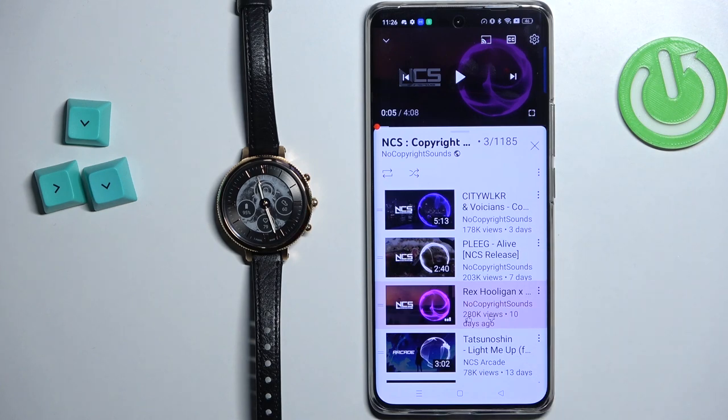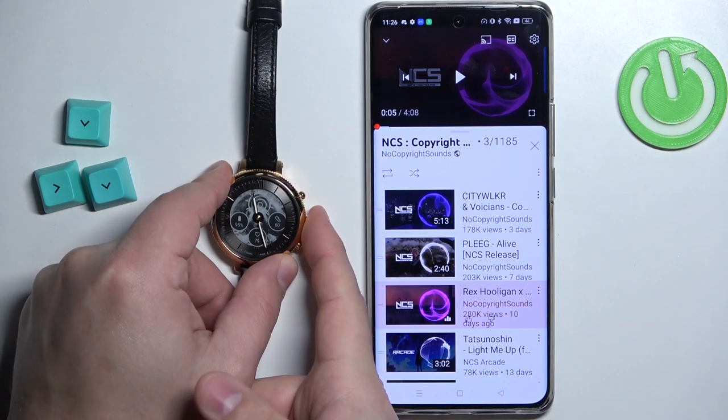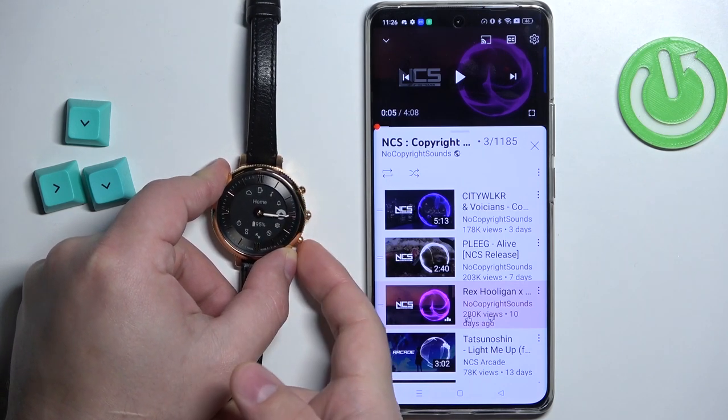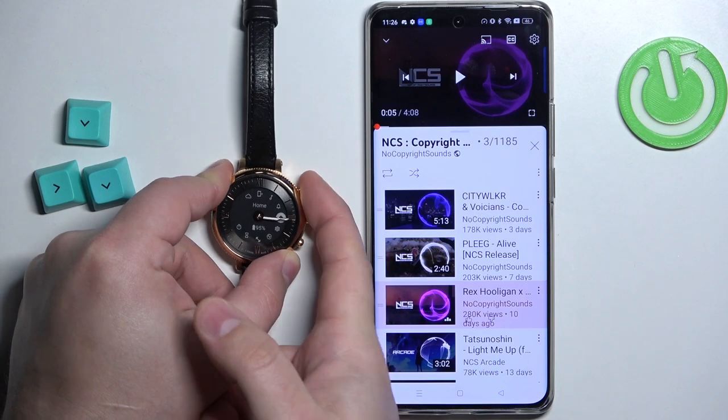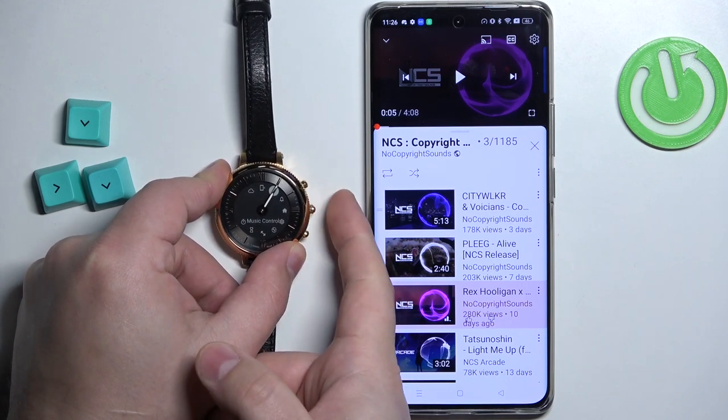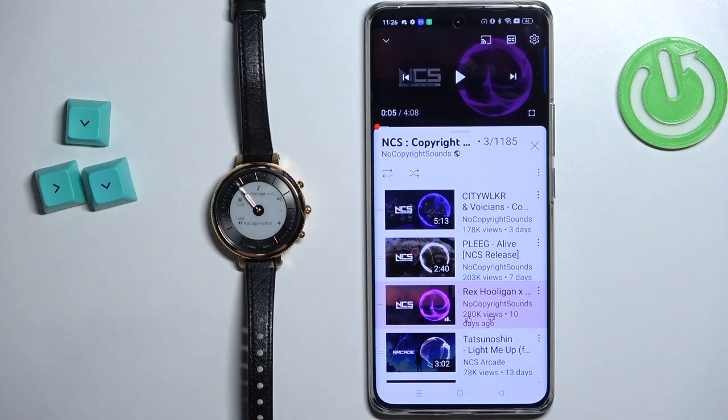We have a playlist. And now to control the music with our watch, we need to press the middle button to open the menu. You can use the upper and lower buttons to scroll through the menu, select the option called Music Control, and then press the middle button to enter the menu.